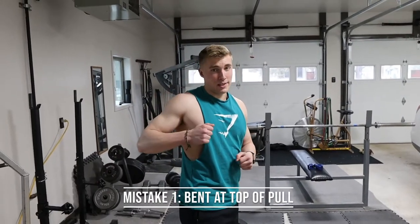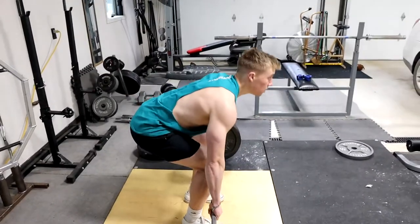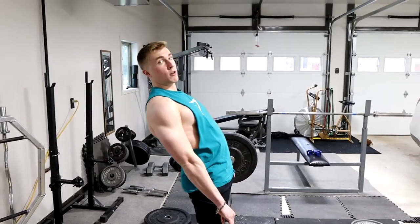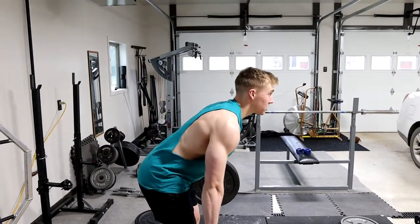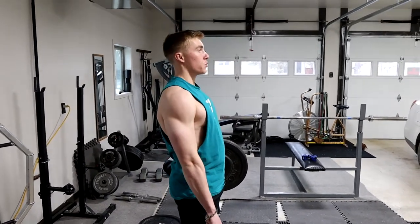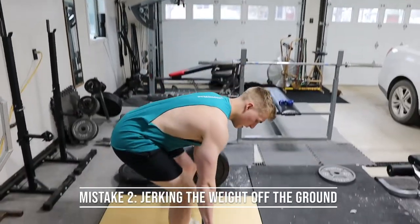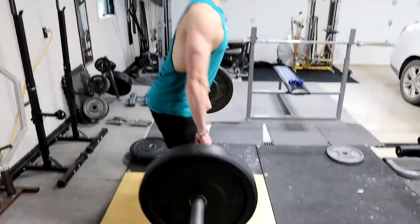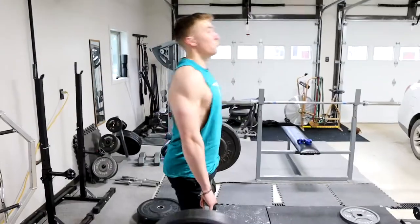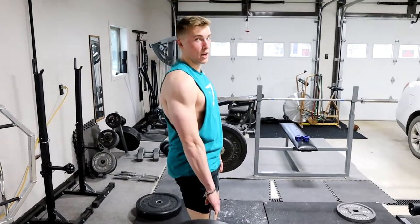Let's get into some common mistakes that happen when you're deadlifting. The first one is when you pull it up, at the top a lot of people overextend — you don't want to overextend forward or backward, you want to be straight up and down, not leaning back, not bending forward. Mistake number two is jerking the weight off the ground. Instead of pulling the slack out, you jerk it, and that's a great way to hurt your back. Pull the slack out of the bar every time — don't jerk it.